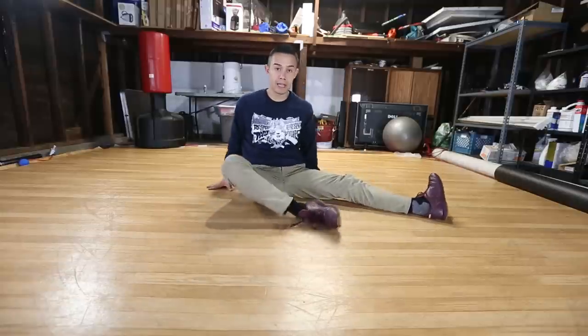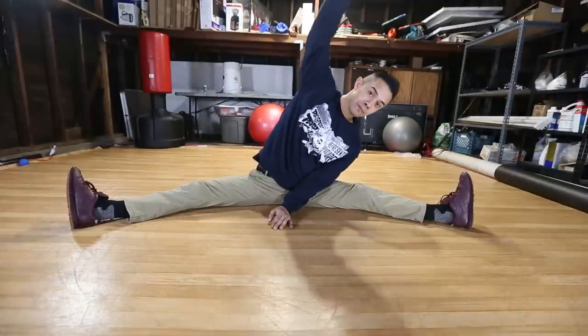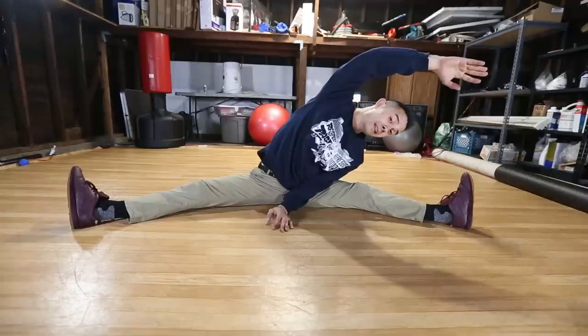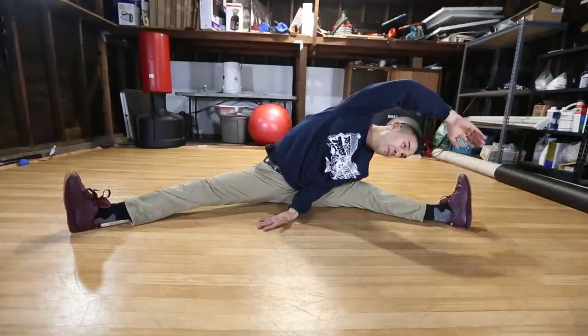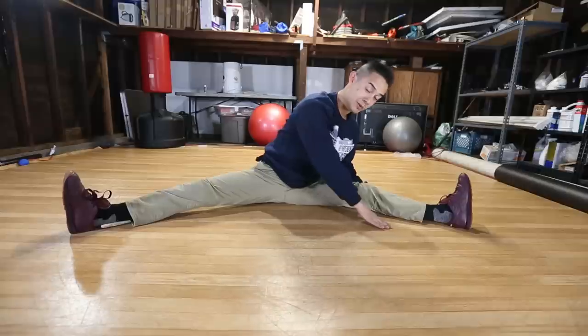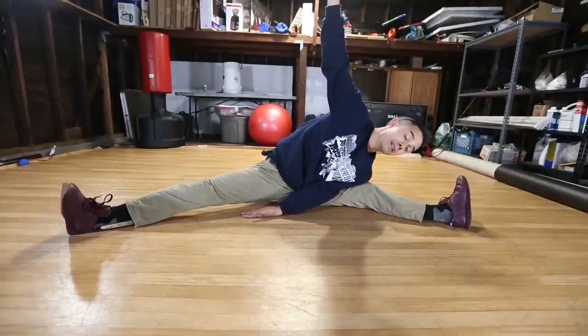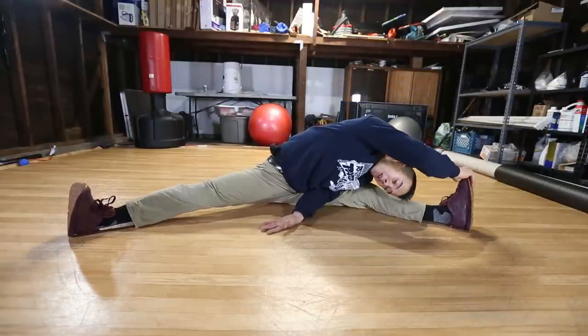From here let's go legs out. We want to push ourselves out to make it as wide as we can. Place two hands in the middle and reach to the side towards your foot. Deep breath in and breathe out, go down a little bit further. You can measure this by how close you can get to your foot, or you can progress it by how low you go. Deep breath in and breathe out, go down as low as you can and hold it.